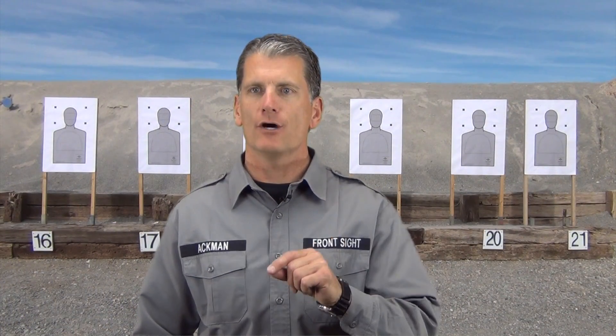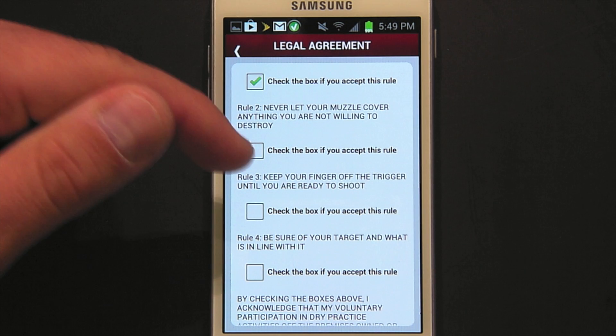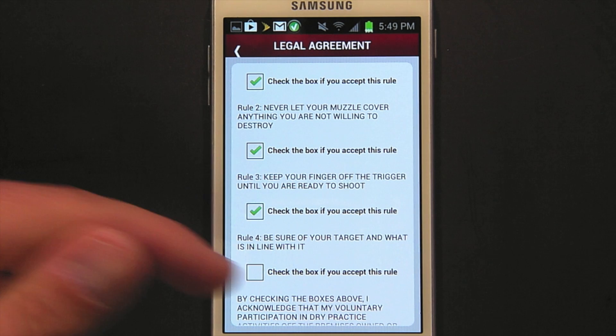Now you're all set up. Remember, absolutely no ammunition is to be in the dry practice area. You must follow all of the dry practice rules. You will need to read through the rules in the app and check off that you have read them and agree to release Front Sight and drypractice.com from liability.